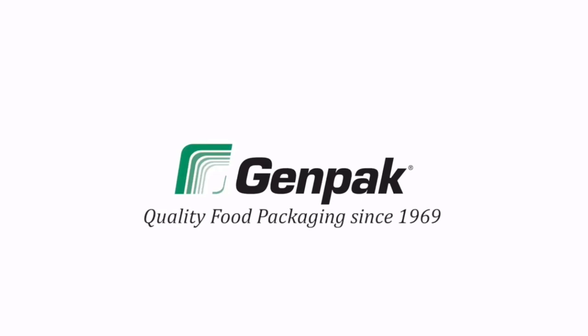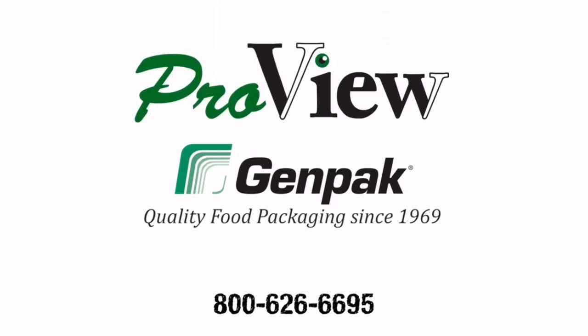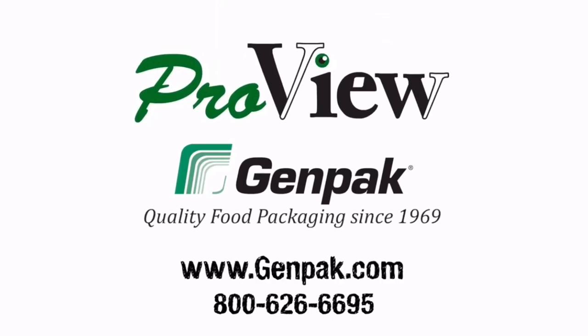Since 1969, Genpak has been the most reliable name in food packaging. Call today to learn how ProView containers can improve your kitchen's bottom line. Genpak — your food packaging company.